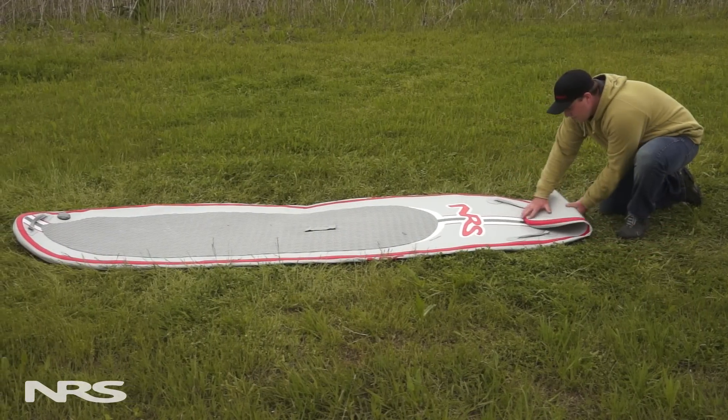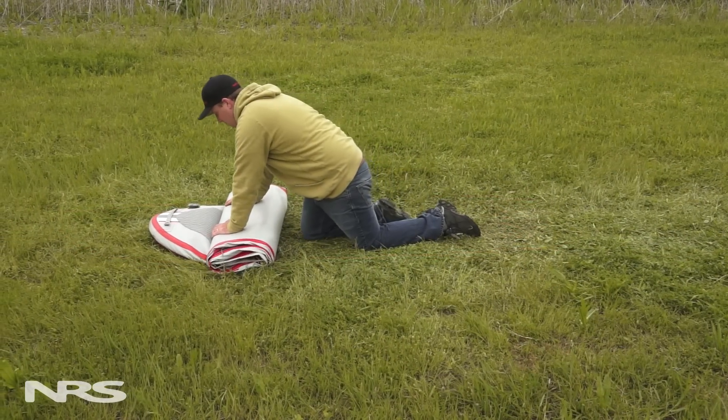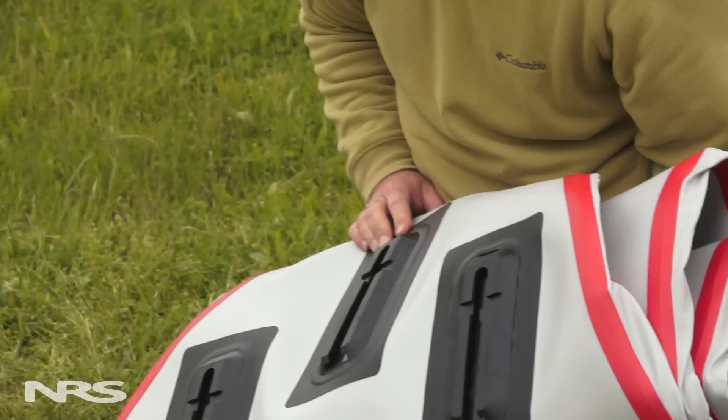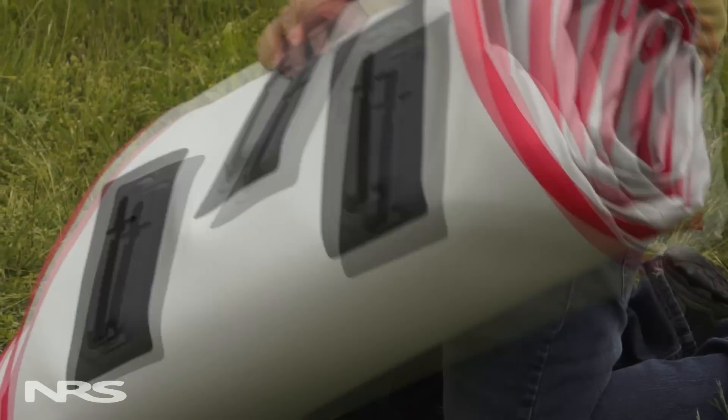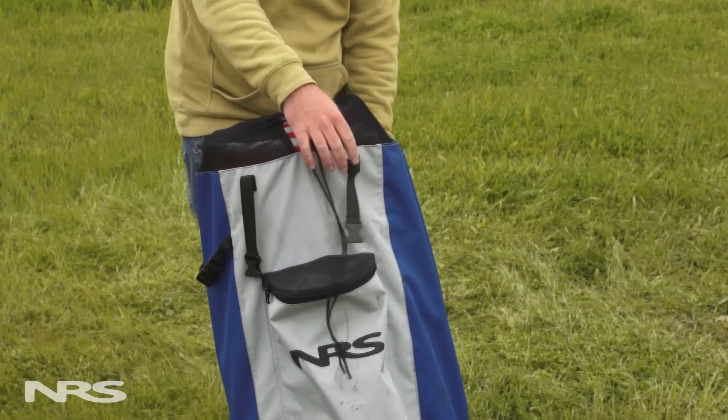For any of our inflatable SUPs, you'll follow the same basic procedure. However, as you're folding, be careful not to bend the plastic skeg attachment plates, as they might break. You can keep your SUP in the carry bag for long-term storage, or leave it rolled up loosely.